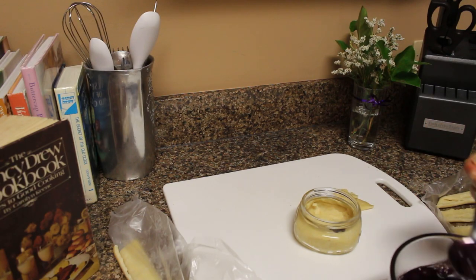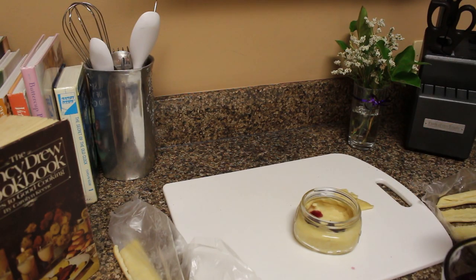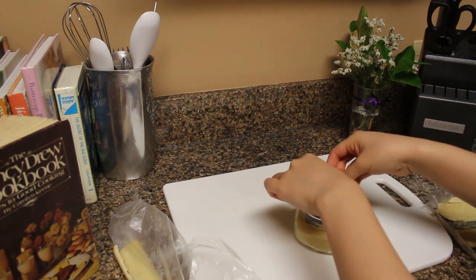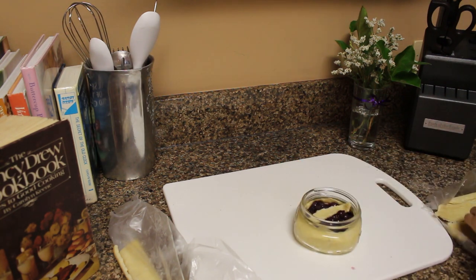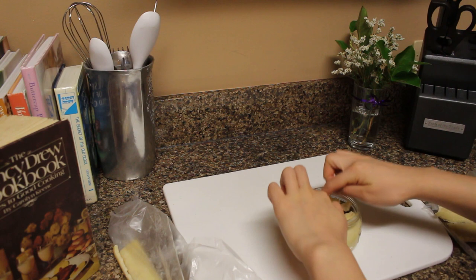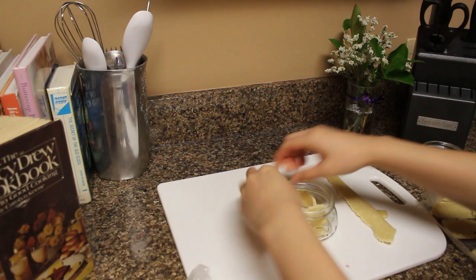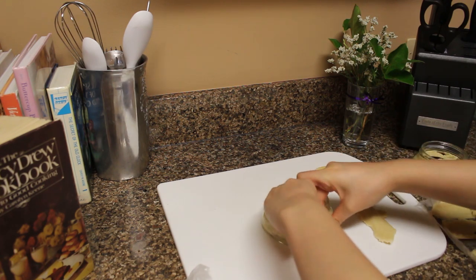Next, add the fruit filling. I'll leave the recipes for both the blueberry and the cherry below. I just put small pie strips on top that were left over from the crust, but if you want to get more detailed and do some lattice work, or get a cookie cutter and cut out really fun shapes to put on top, you can totally do that too.